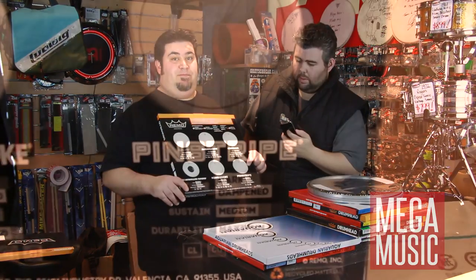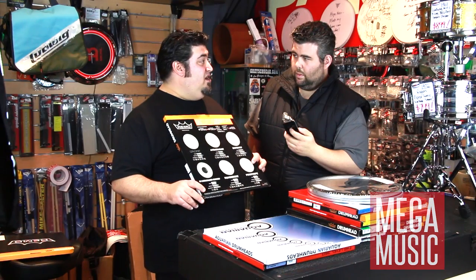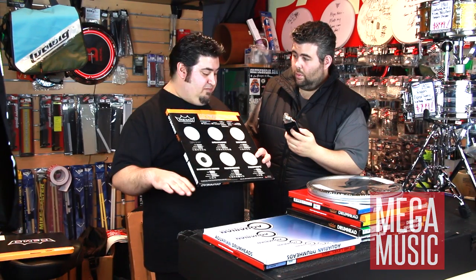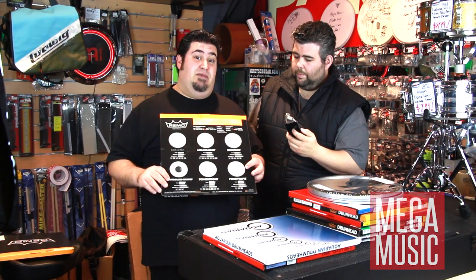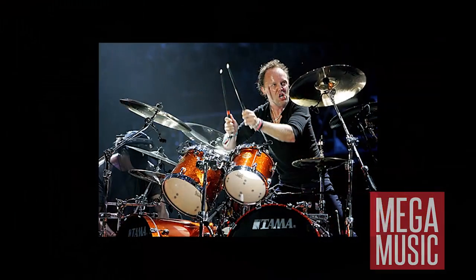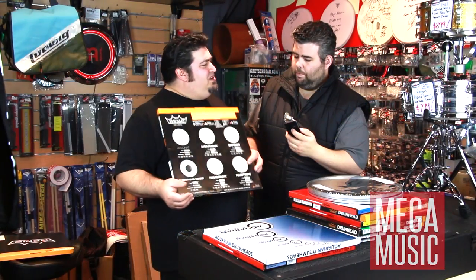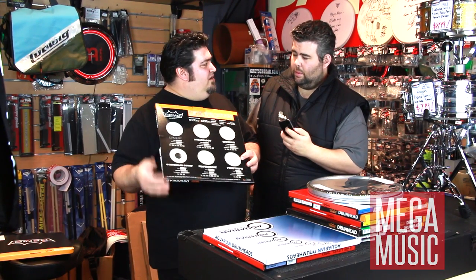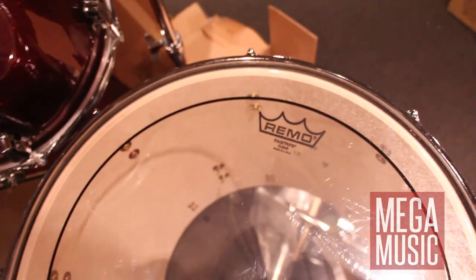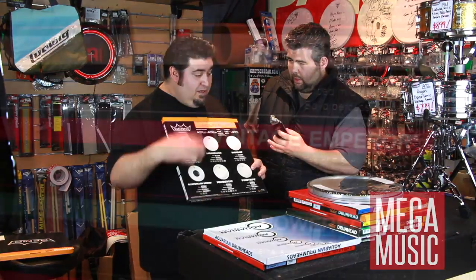The final Remo head here is the Pinstripe — a two-ply head with 7.5 mil layers of plastic. Two very thin layers, coming in clear and coated. For example, Metallica use them coated in the studio and clear live for a little bit more attack and punch. That's what clear skins have over coated ones — the coated ones are warmer, the clear have more attack. So those are the Remo types.